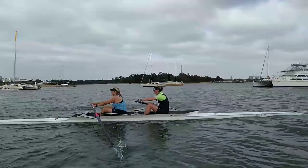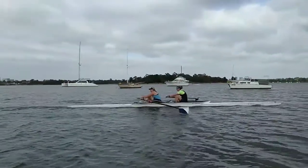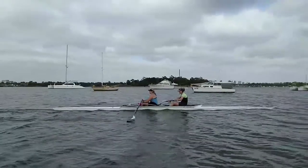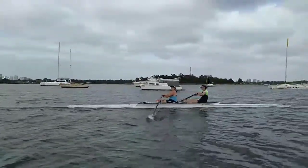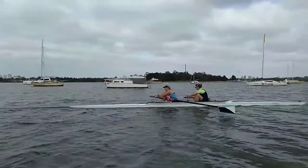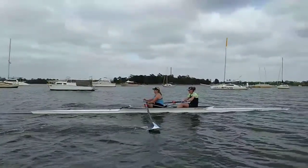Here's the video from this morning. Well done in those difficult conditions. What we want to look at is achieving a little more send at the finish.